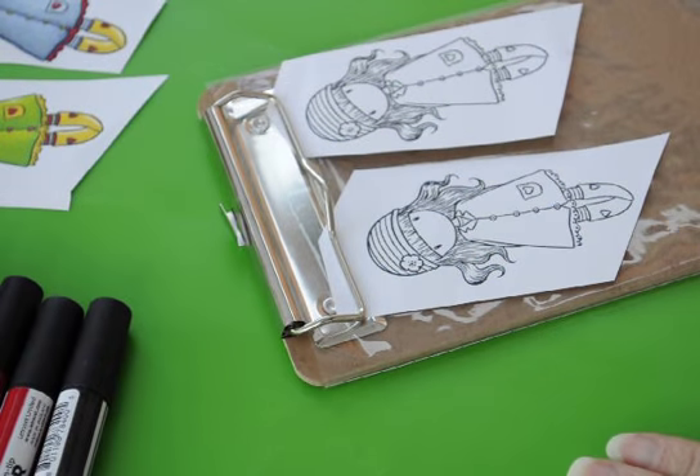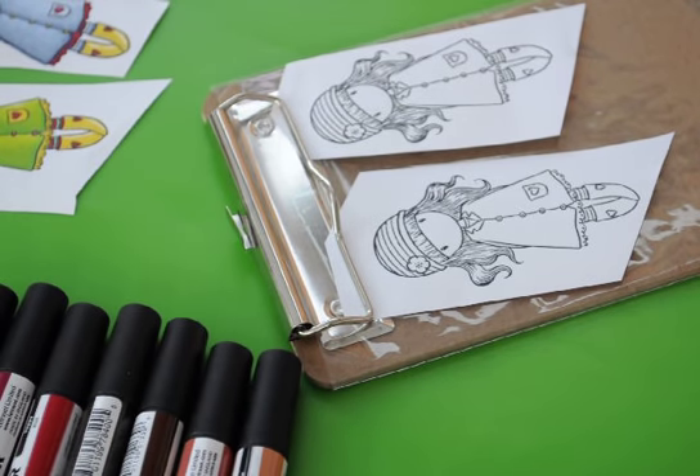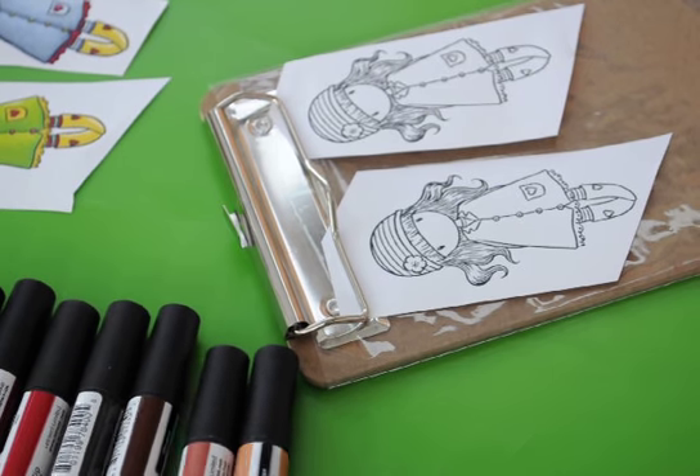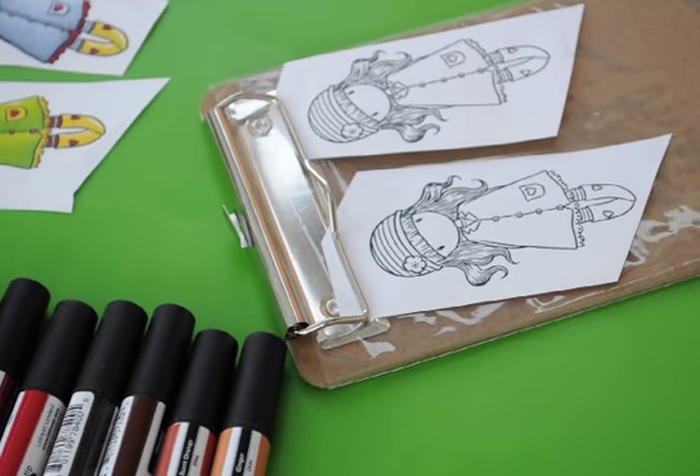The first one I'm going to do is ginger hair colouring and I'm going to be using three colours. The first colour is chestnut, my medium tone is burnt orange, and my lighter tone is ginger.